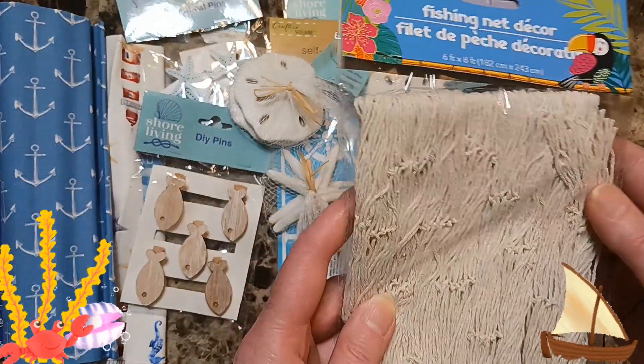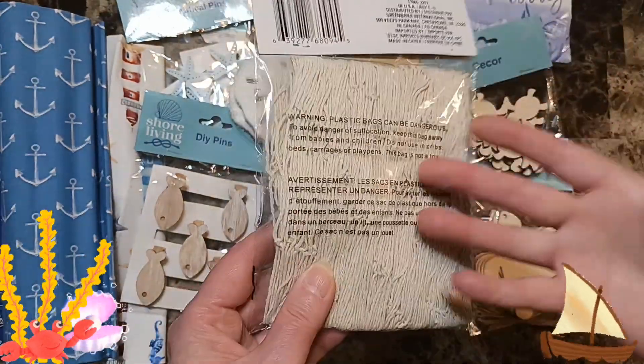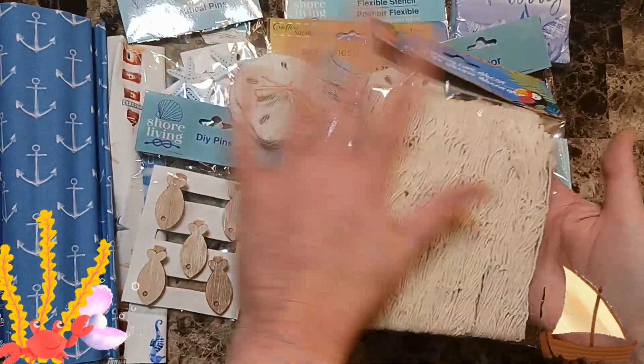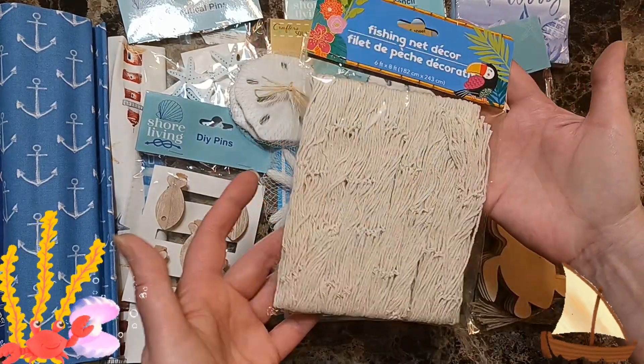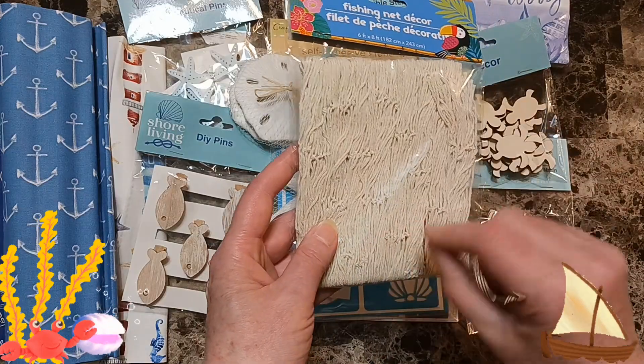And then last but not least — fishing net. Perfect for inside: you can put it on a page and then stick things into it. It'd look awesome — you can make a little pocket and stick something on it.